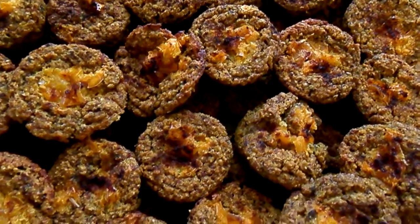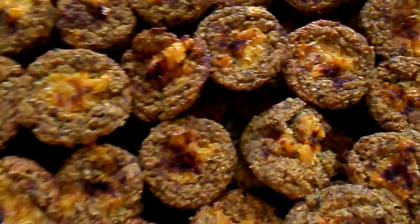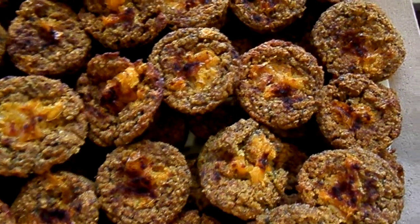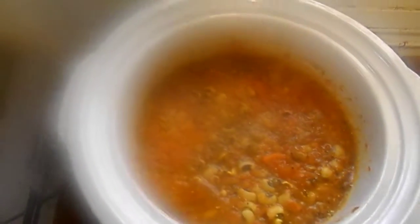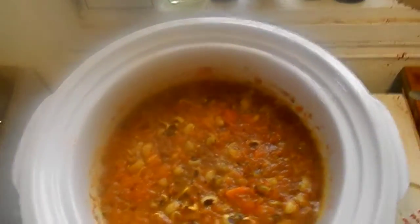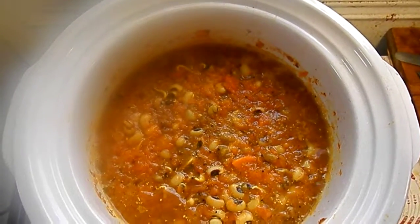The dhokra cakes turned out great made with teff instead of rice, so I'm definitely going to do this with every detox in the future.